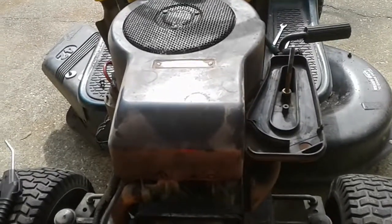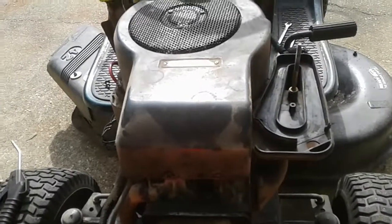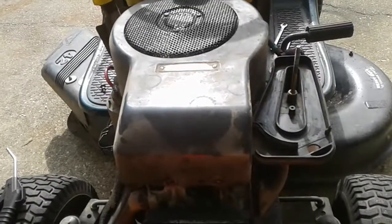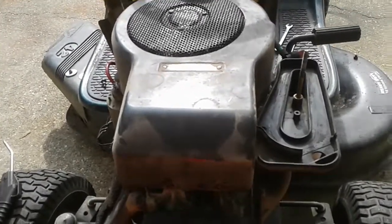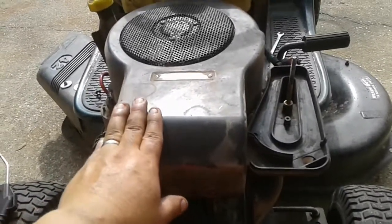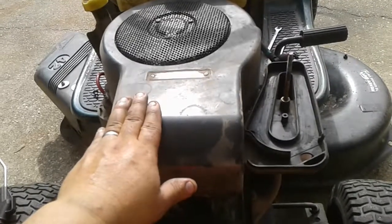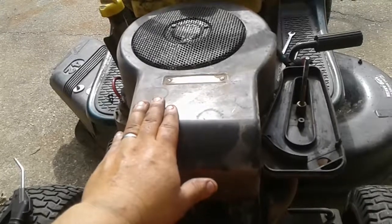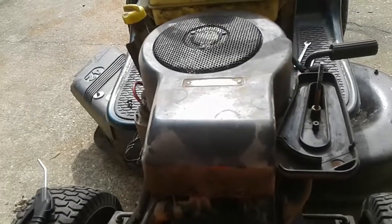Now there are liquid-cooled lawnmowers and that's going to be different. You're going to want to refer to that certain manufacturer's website, or your owner's manual. Even for this type of air-cooled engine right here, if you're able to access Briggs and Stratton, or whatever the manufacturer may be, they might be able to give you this information. I couldn't find a whole lot of information on air-cooled systems, so that's why I'm making this video.